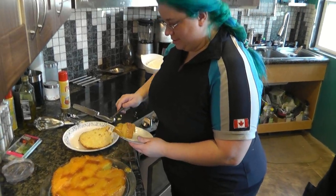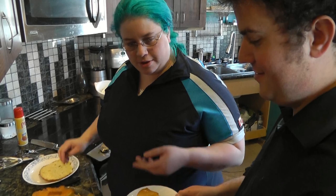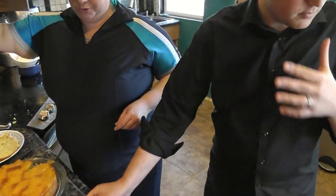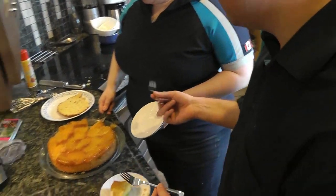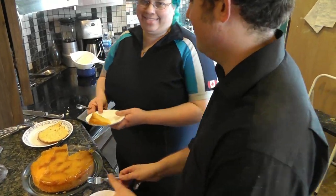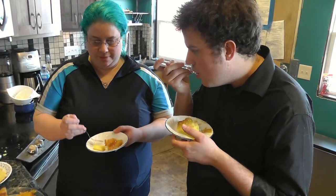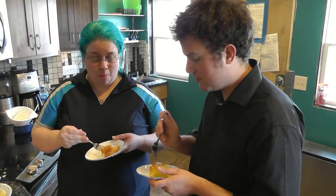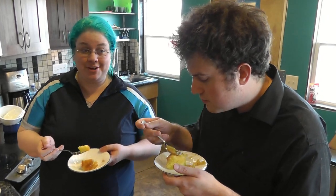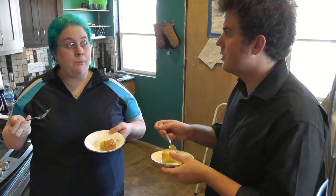Normally we serve it at room temperature but I'm not patient. This is seriously a mango mojito cake — there's mango, rum, and mint. This is the soak we made earlier. Usually I'd let that sit a bit longer. Let me flip it. A couple pieces did not come out perfectly but it still looks good.